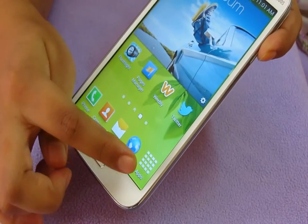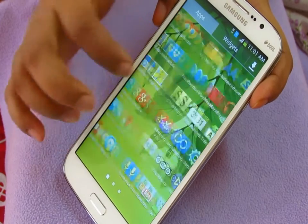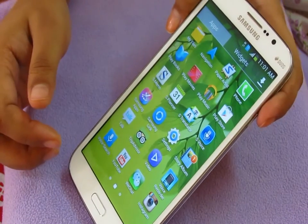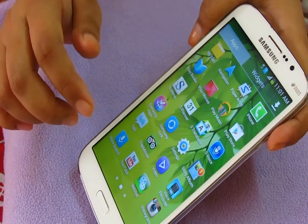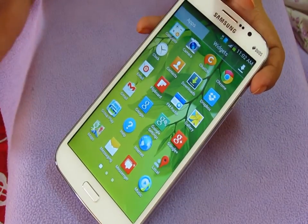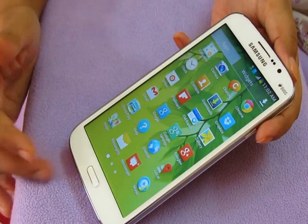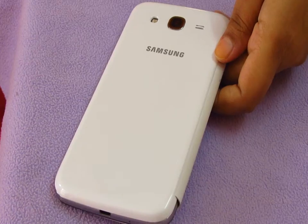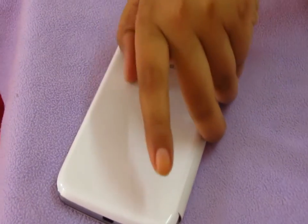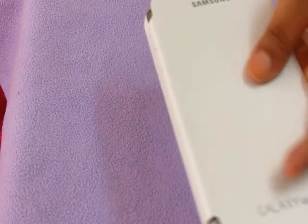It's a dual core processor phone and the CPU speed is 1.4 GHz. The screen has space for an extra icon — normally phones only have four icons. The speed is quite okay to go from one app to another, and with this purchase you also get 50 GB free Dropbox storage.